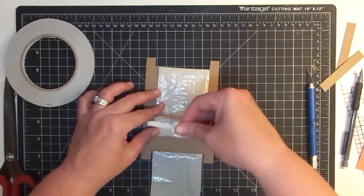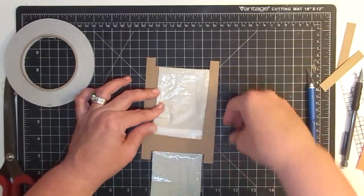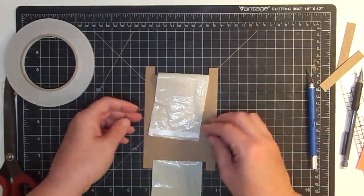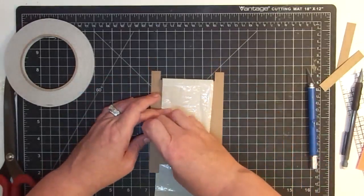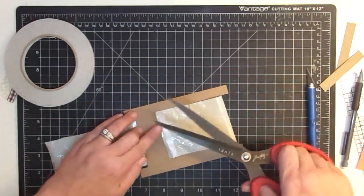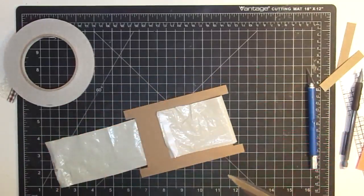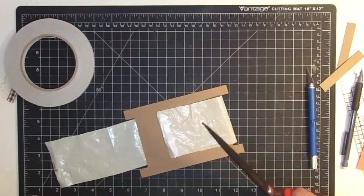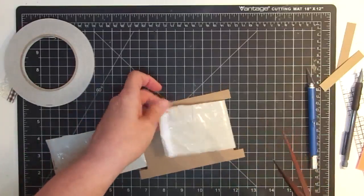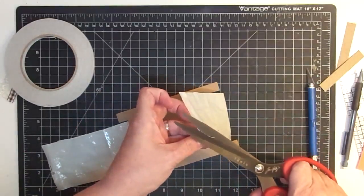I didn't do that right, so let's try it again. Stick it down. I got a little bit of that sticking off and I'm scared that's going to slow me down, so I'm going to nip it — as Barney Fife would say, nip it in the bud. And I'm going to do the same thing on the other side because I feel like I've got some hanging off over there too, and if that catches it's going to mess us up.